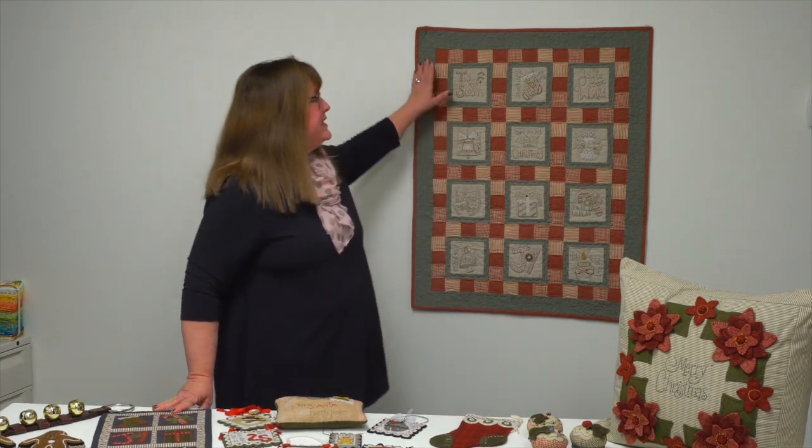Hi, I'm Jennifer with Martingale, and today I have a very special treat for you. We are going to jingle all the way — that is the title of Debbie Busby's book, 'Jingle All the Way: 40 Small Stitcheries to Make Your Home Merry.' The first thing I want to show you is this Christmas stitches quilt behind me.